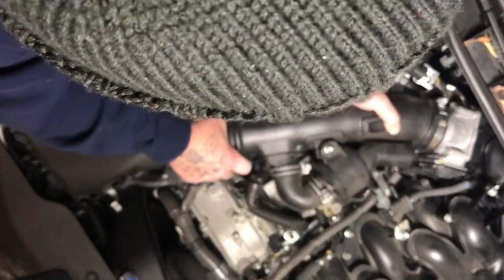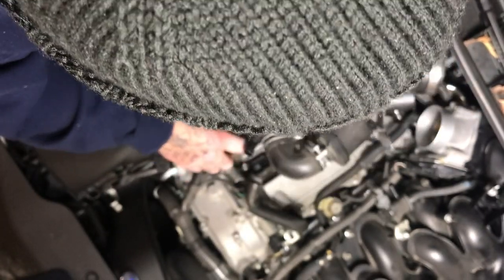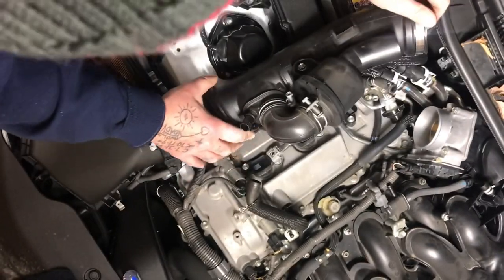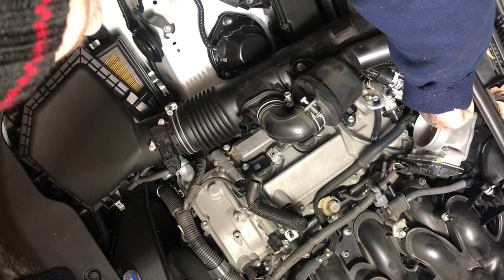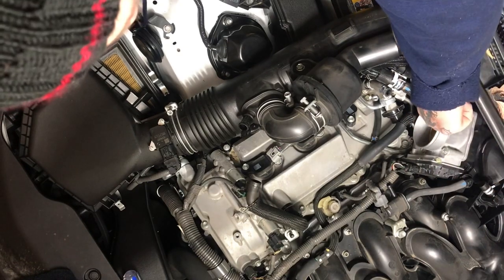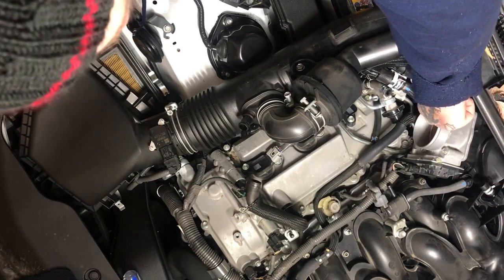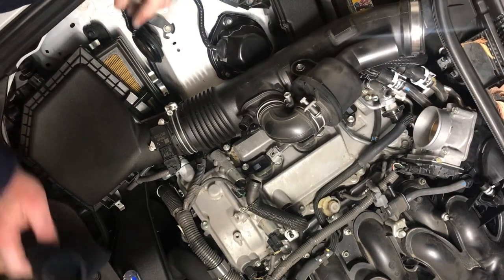Pull the intake hose off — it might take a little bit of jimmying — then pull it up to the side like so. When you get down inside here, there's a flap that's going vertical, and if you push on the bottom that opens the flap and it'll go all the way horizontal.